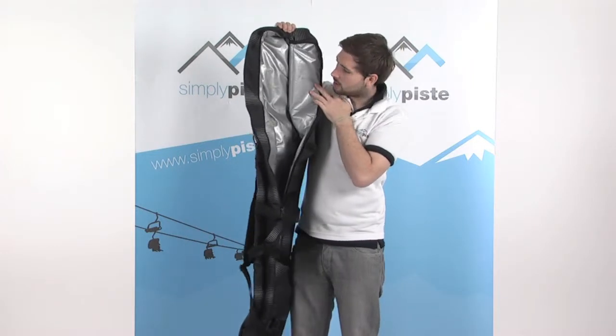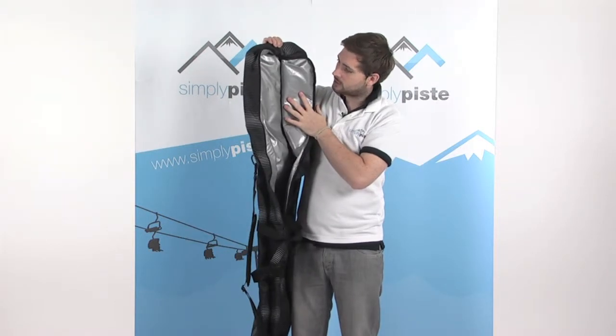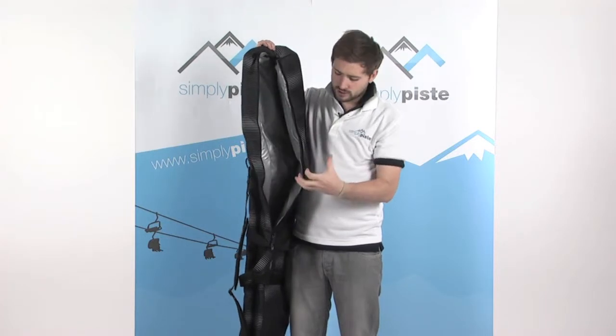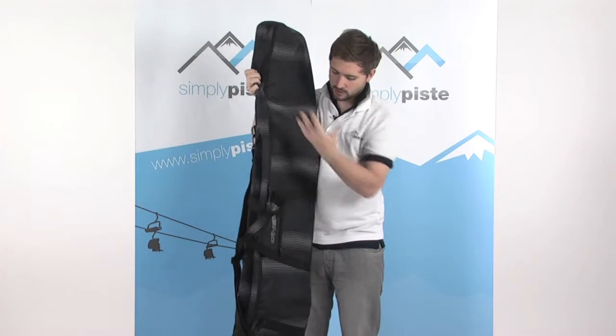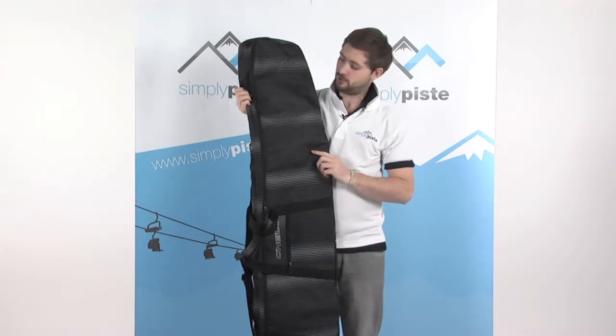On the inside, it's fully padded to really protect your board in transit and stop it from getting damaged. There are also a couple of straps on the inside so you can strap your board down and prevent it from moving around. There's also enough room to pop your boots in, and you could probably even fit two boards in if you took the bindings off.